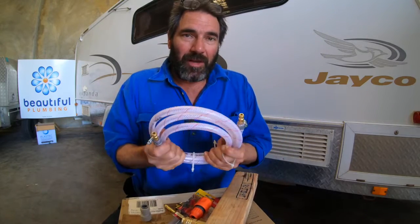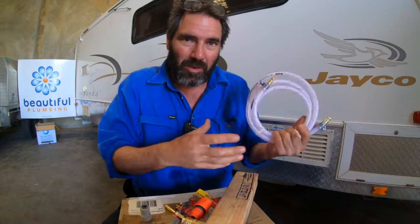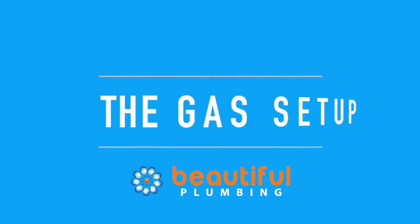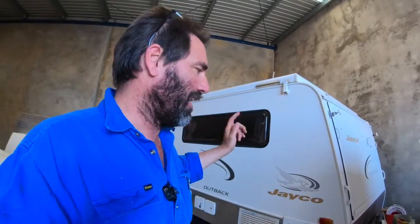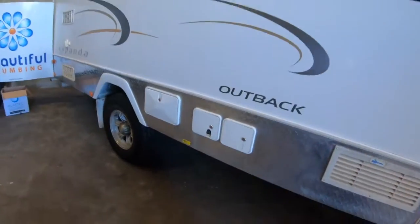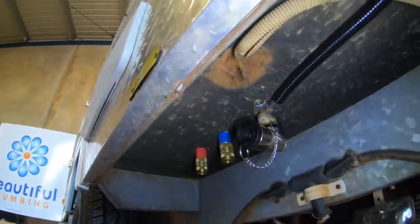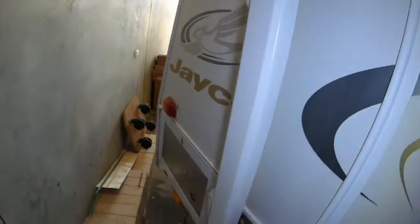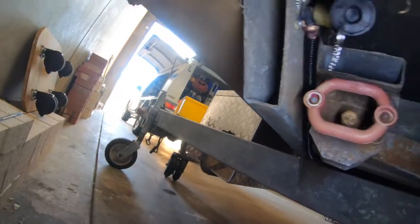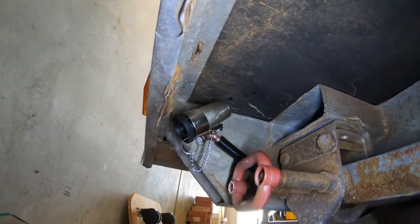That's how I do it. I'll continue on with the gas - I'll show you what we've done with the bayonets. With the gas side, it's 3/8 pipe coming out there. Like I said before, we've jacked up the regulator to make sure it's the correct height, then tapped into the 3/8 line underneath and put a 3/8 line to each bayonet. One bayonet is over here for the Joolca, with the dust plug and everything - I've put a little label on there saying you're not meant to use the bayonet with an appliance that doesn't have a flame failure device.